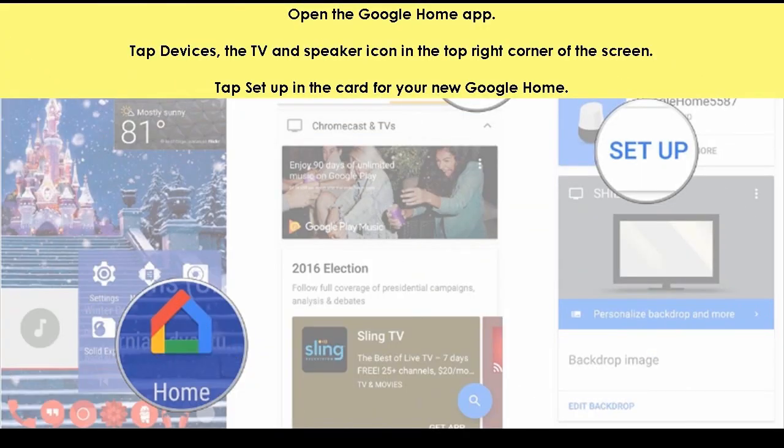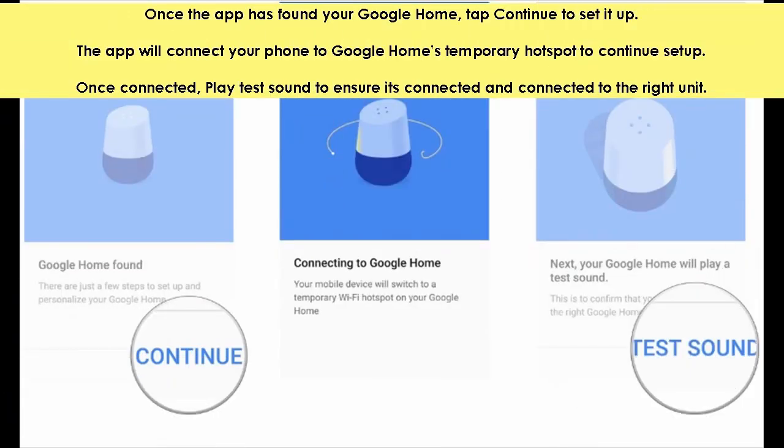Open the Google Home app. Tap devices — the TV and speaker icon in the top right corner of the screen. Tap setup in the card for your new Google Home. Once the app has found your Google Home, tap continue to set it up.